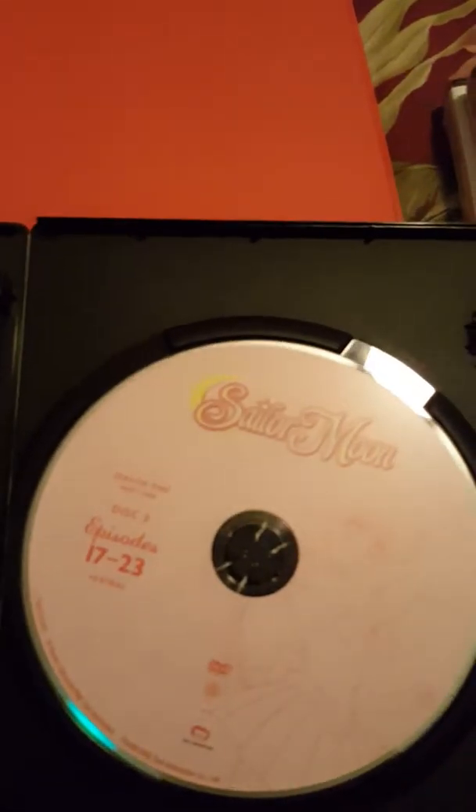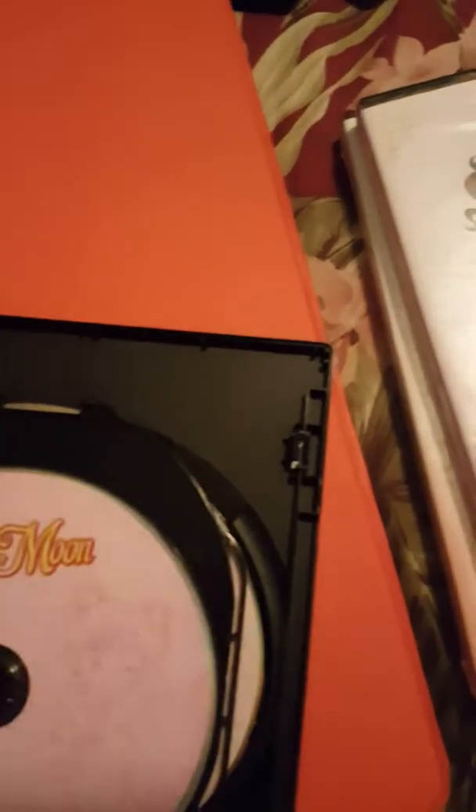I'm just gonna show you guys the first one. The sleeve just slides right off like that — it has Usagi on the front cover. Inside, it has the discs, which I really like. They're very elegant and pretty, pretty simplistic too, which I kind of like. It comes with all three discs: one, two, and three. I don't know if there were any inserts in the DVDs.